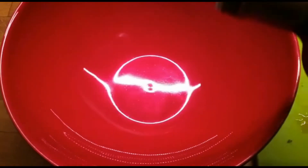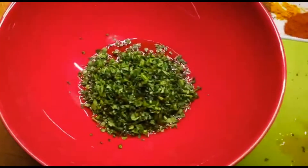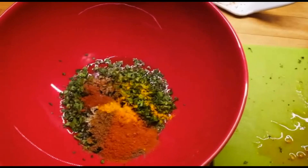We're gonna set the tomatoes aside now. We bring our bowl and start with extra virgin olive oil — that's it. We're gonna add our coriander, add our spices, and add the garlic.